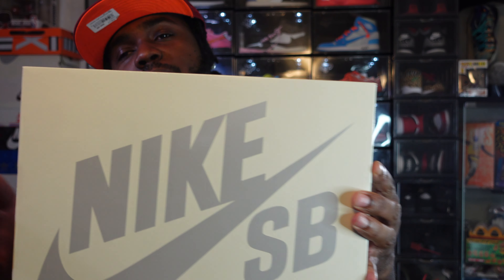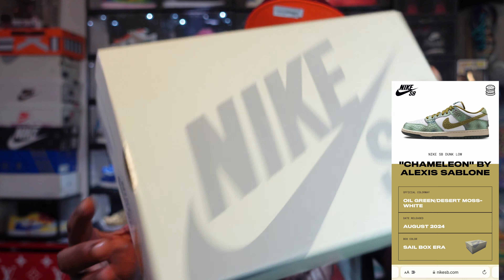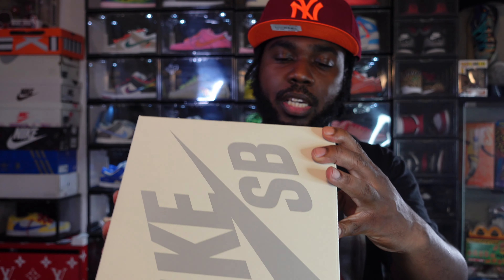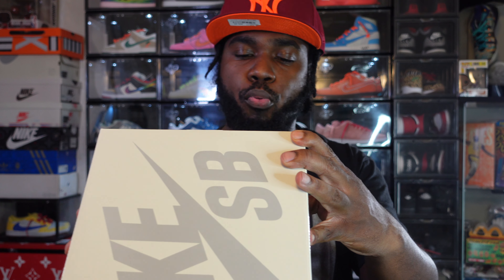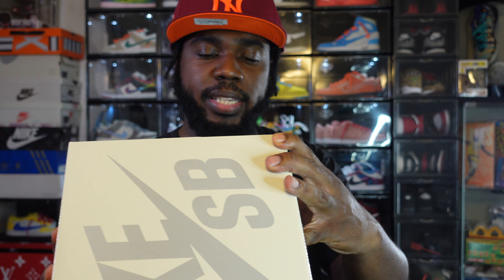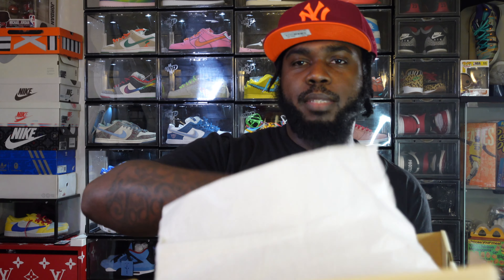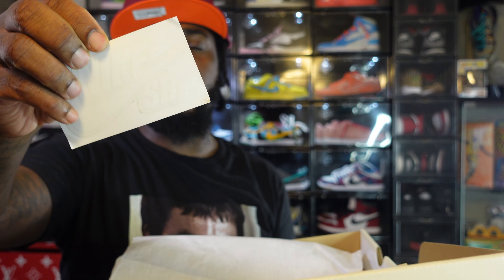It's part of the white and silver situation we've been getting for the last two years — the white with the chrome box. It reads: Nike SB Dunk Low Pro QS, Oil Green, Desert Moss, White. You flip open the lid, you get that SB tissue paper, and you do get the glow in the dark sticker that's been coming for the last two years also.